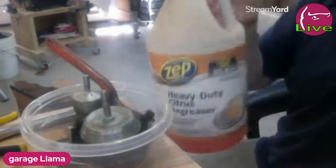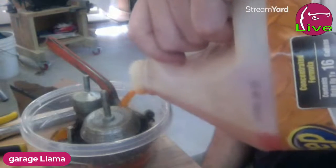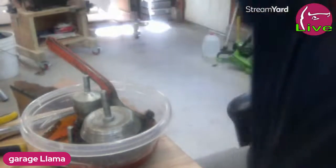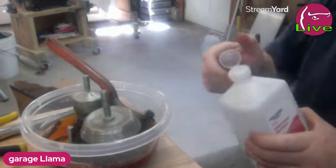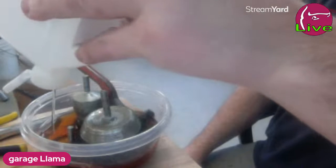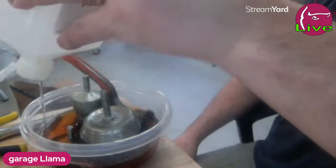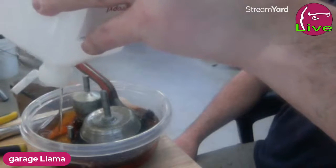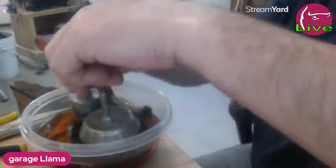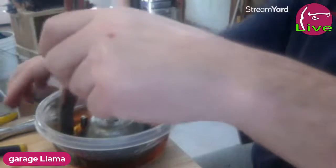We stick it all in here - this is the ultimate degreaser cleaner, I love this stuff. Pour a little in there, let it soak into the bristles. Then, believe it or not, you add some 90% rubbing alcohol, which thins it out because this stuff is kind of thick and slimy. You mix a bunch of rubbing alcohol into it, usually about 50-50. I think I want a little more orange cleaner - agitate and mix it up.